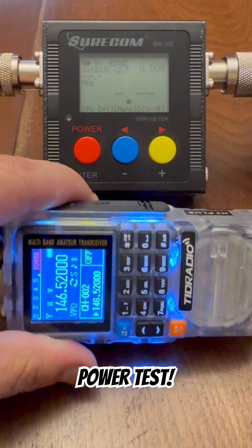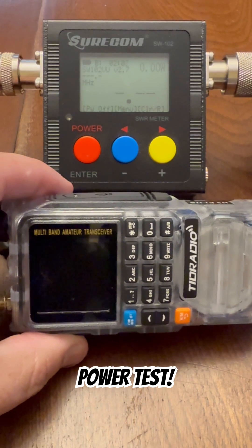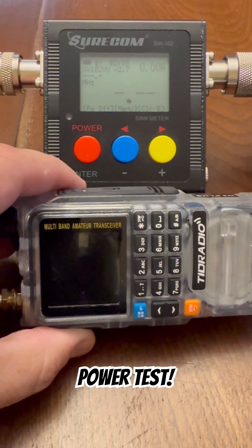In this video, we're going to do a power output test on the TID Radio TDH3+. I'm going to test both 2 meters and 70 centimeters on both high and low power.